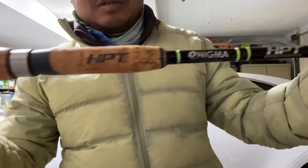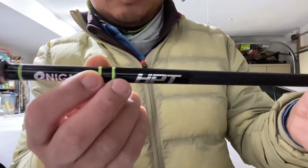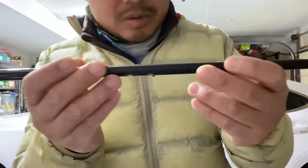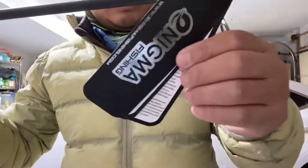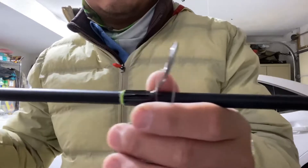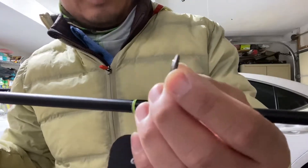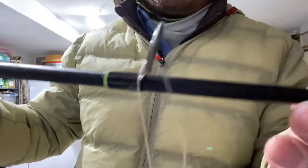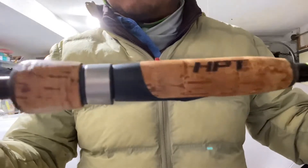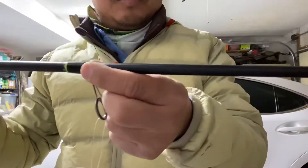I think this rod is okay, feels pretty light, but it is on the thicker side than what I'm used to. This is the medium seven-foot — anyway, that's what it looks like. It's got some Fuji components, kind of cheap Fuji components — not super cheap, but these are the kind of components I see on like a hundred to hundred-and-fifty dollar rods.